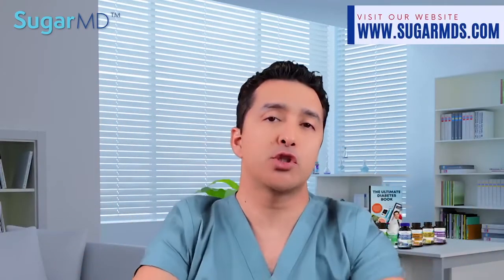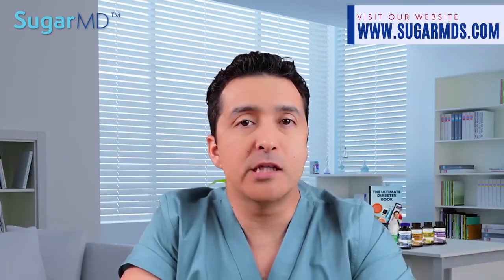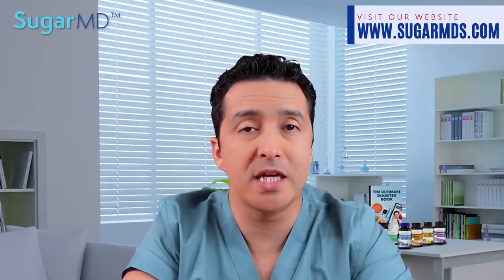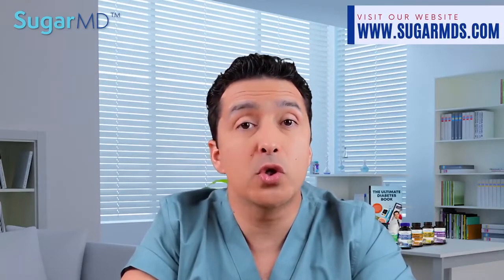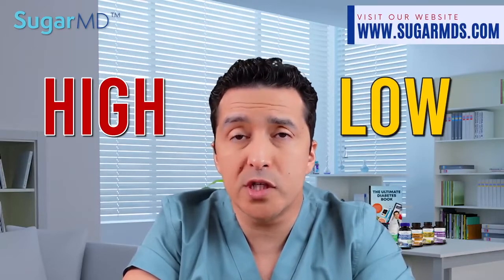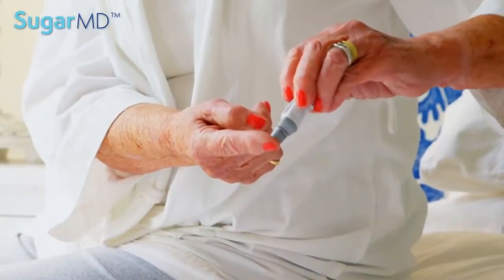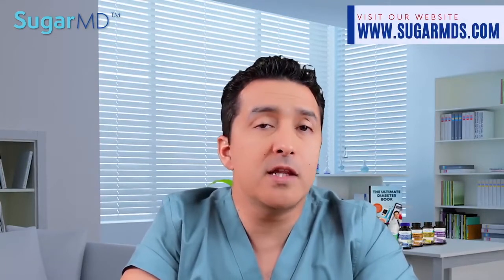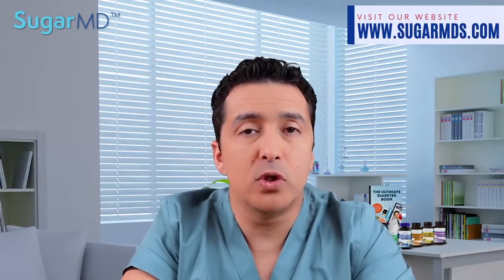Number one on our list of nine natural treatments is not a surprise — it's controlling your blood sugars. Glucose management is the best technique found to prevent, postpone, and slow down the onset of neuropathy in both type 1 and type 2 diabetic patients. Remember, both high and low blood sugar affect your nerves. Your A1C may be at 6%, but you may still suffer from neuropathy because your blood sugar can still swing widely — say from 50 to 150 mg/dL. Keeping your numbers at a very stable level is your best friend.